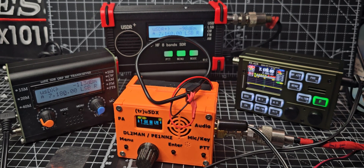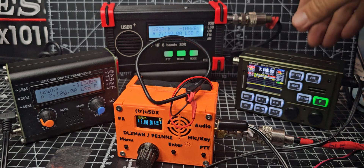M0FXB, welcome back to my videos on the USDX and USDR budget transceivers. We've got a range here, and quite a few people have asked me which one to go for — there are so many on the market. There are also software modifications, and the core designers you're probably familiar with are DL2MAN and PE1NNZ. All of these USDX and USDR ones pretty much tick in the same way.